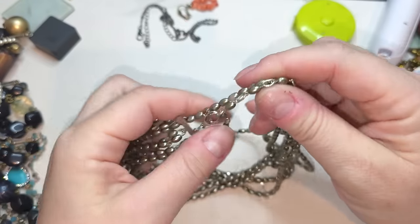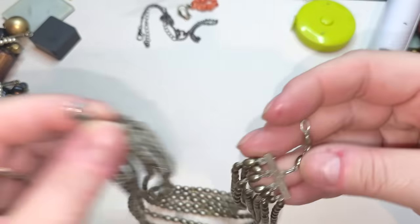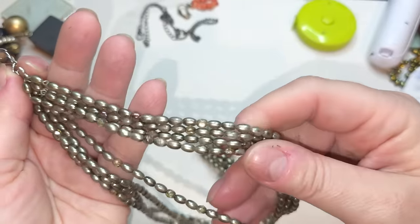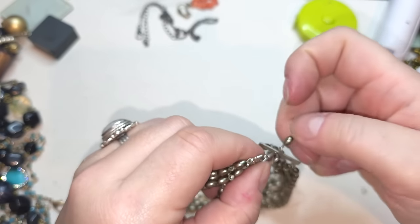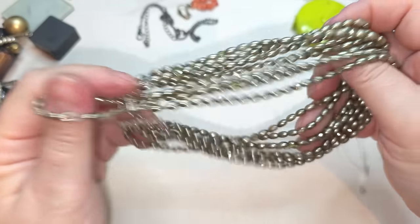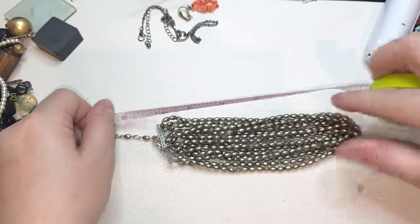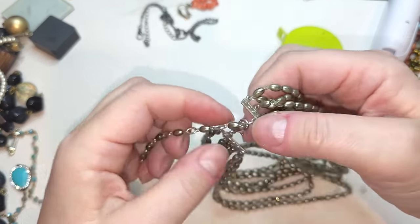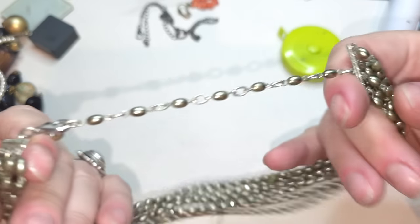Let's take a look at this multi-stranded necklace — silver tone closure, we have an extender, we have faux pearls. Some of them are losing their coloring — rubbing off. But it's still very pretty and very elegant. Logan is snoring under my table! Without any extenders it's 12 inches, and the extender is another four, so it's 16 inches if you put it all the way to the end.